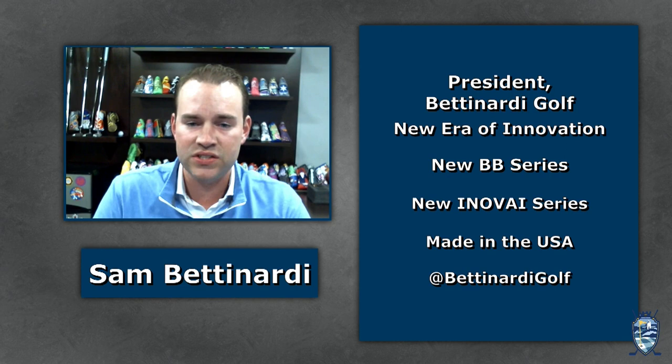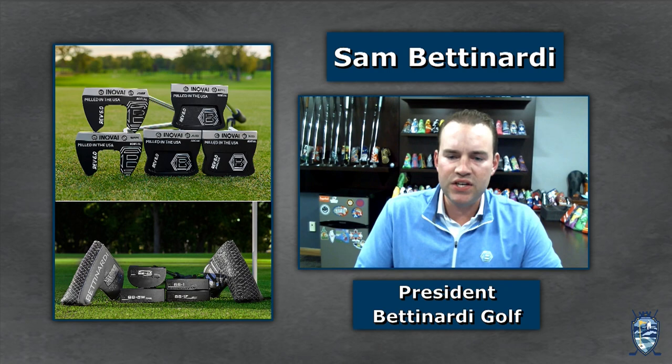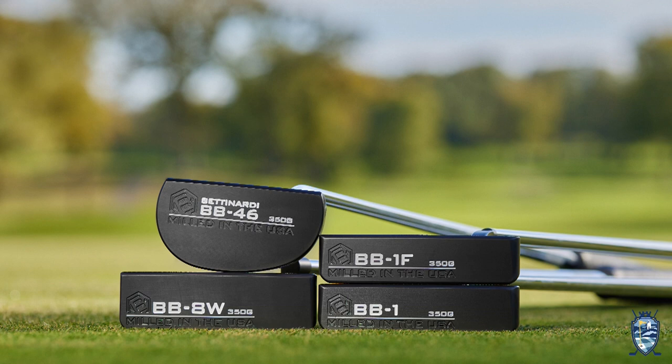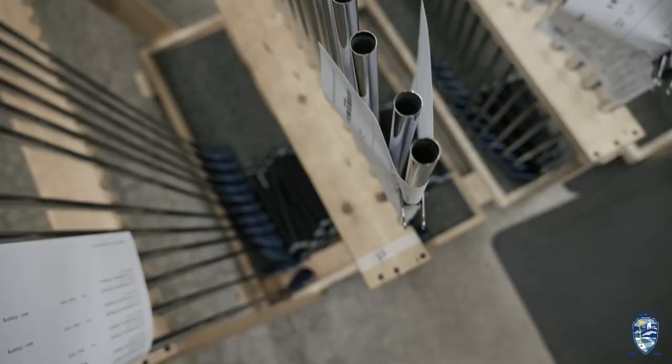Let's talk about those tolerances and precision, and how that relates to a player dialing in the perfect putter. I also received this sample from the BB Series — a very traditional-looking putter. The BB Series has been around since 1999, so our company is coming up on its 25th anniversary. The BB Series is more of your timeless staple — your BB-1 classic heel-toe-weighted blade. The putter you have, Matt, is the BB-1F, which is about three-quarter toe hang. We are, for the first time ever, making our BB Series putters out of 303 stainless steel.